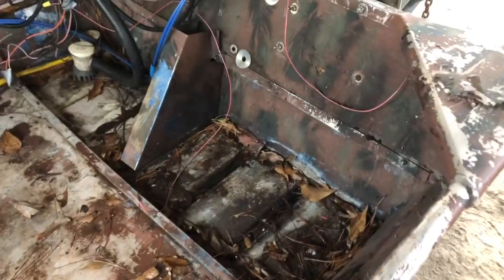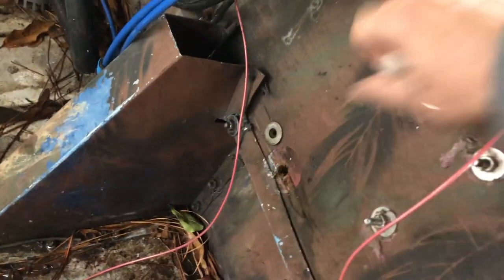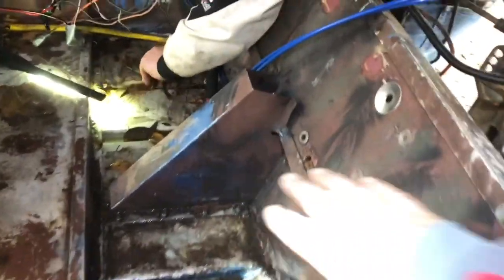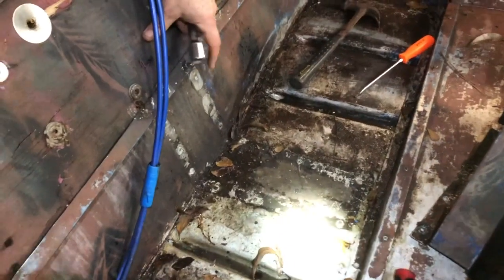We have cleared out the back of the boat and we're going to start taking the rest of the bolts out of the wood transom. Next we're going to take this stabilizer out right here so we can get to the wood and begin taking it out. Got the bottom screws out and got that stabilizer off.